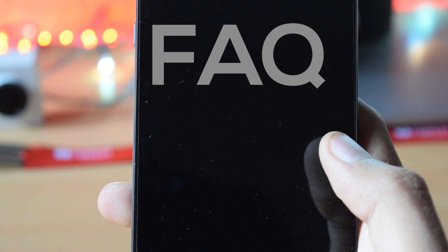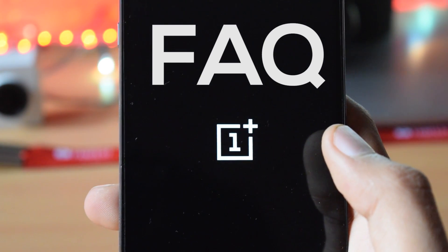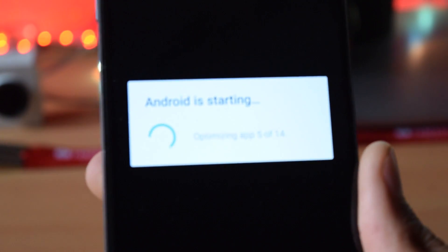Your phone will reboot. Till the time the phone reboots, let me answer some frequently asked questions. If you have rooted your OnePlus 2, the process is exactly the same — download the 1.1GB zip file, boot into the TWRP recovery, tap on install, select the zip file, and then reboot the phone.